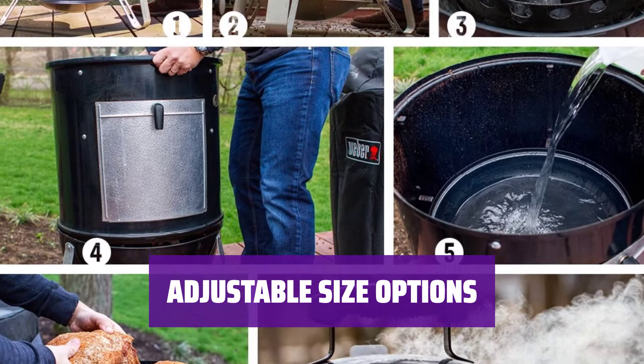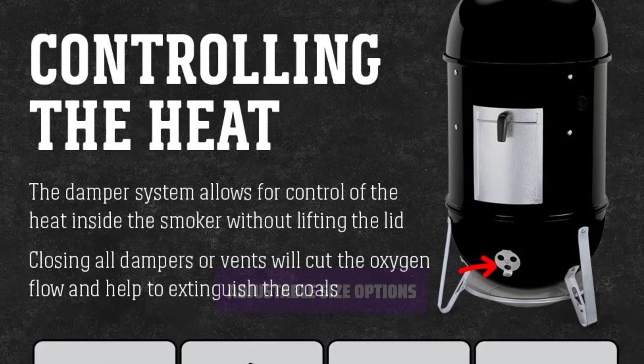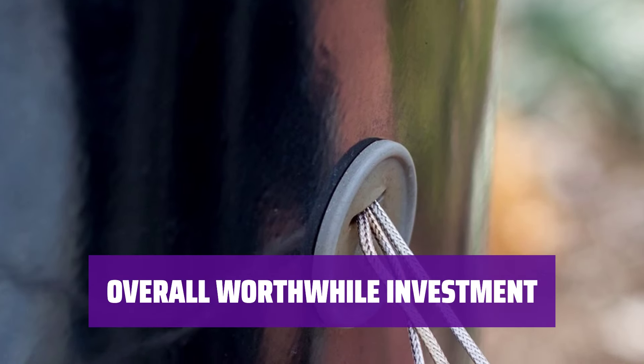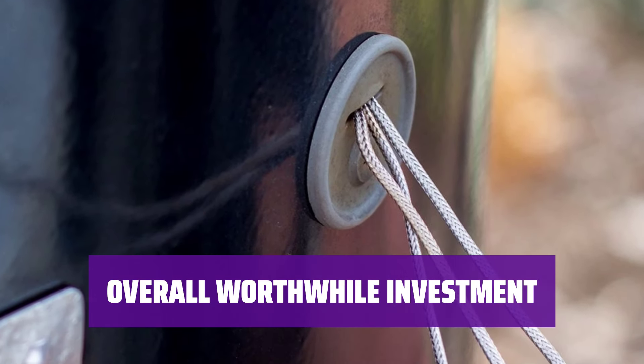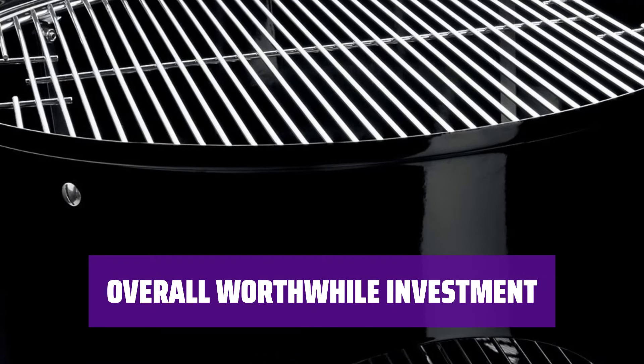Available in 14-inch, 18-inch, and 22-inch sizes, you can choose the version that best suits your smoking needs. Although it may take some time to master heat management, the Weber Smokey Mountain Smoker will ultimately produce delicious smoked food that is well worth the effort.